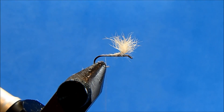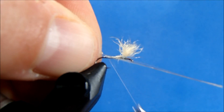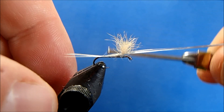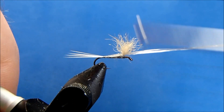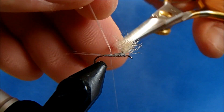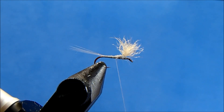I'll come back down with my thread and leave it at about where the barb would be, then tie in my microfibbit tail. You can also use hackle if you don't have microfibbits. I'll take maybe three to five fibers, measure them out to be about a hook shank in length, start tying them in on the side of the hook, then rotate them over the top — they splay out nicely. If you need additional separation, take one wrap underneath, or leave that tag end on and pull it up through for nice separation.